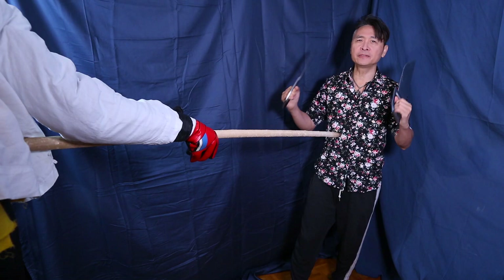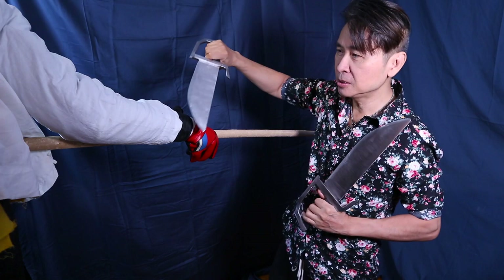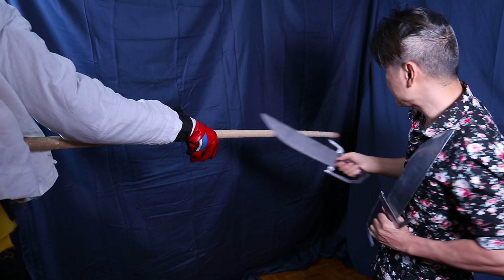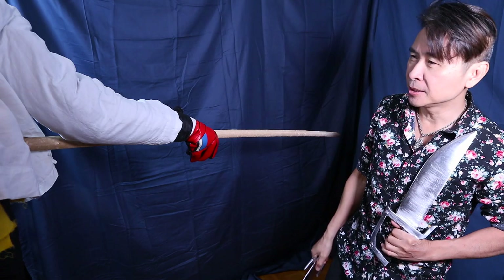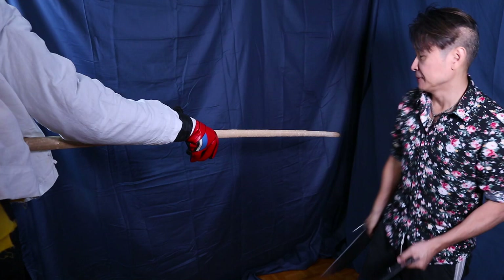So this move involves this dummy here that I've made. This is the arm here and this is the hand that holds the staff. The staff is about six and a half feet long, and this would be a very typical way of somebody holding a staff — they're going to thrust the staff at me.